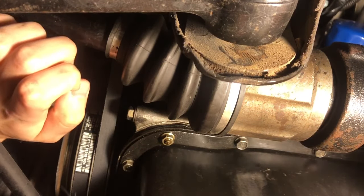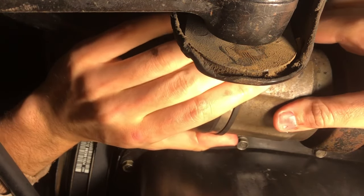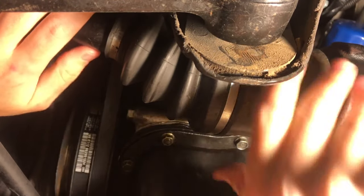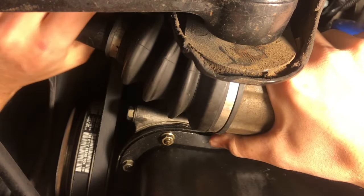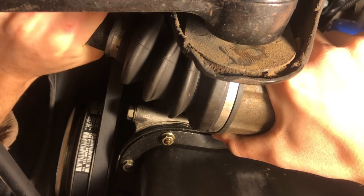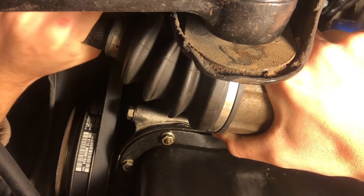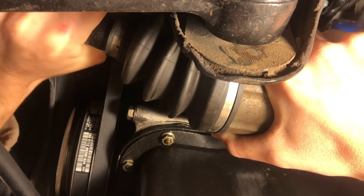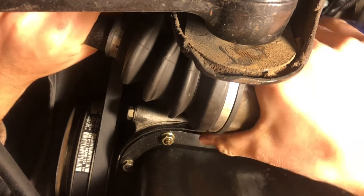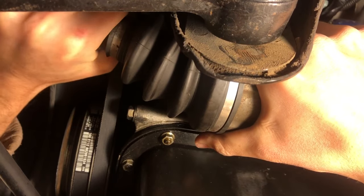All right, now we're on the driver's side, we're going to do the same procedure. There's a little bit of play in this — I'm told that's okay. I'm not an expert. So I'm going to grab this, put pressure up top, grab the CV axle shaft, see if I can move it. There is zero movement. It can go in and out but it shouldn't be able to go side to side. So I'd say this axle is tip top. Nothing.